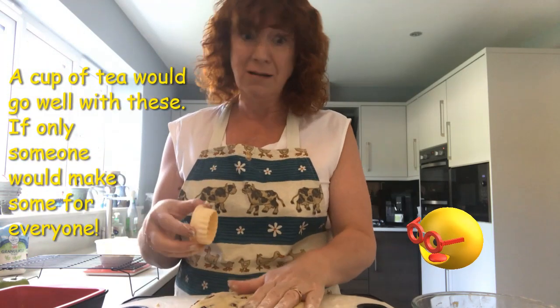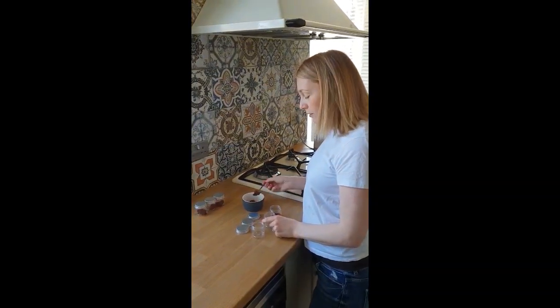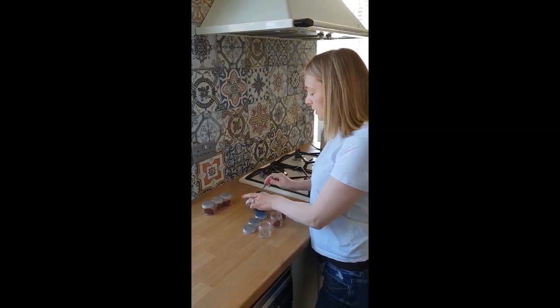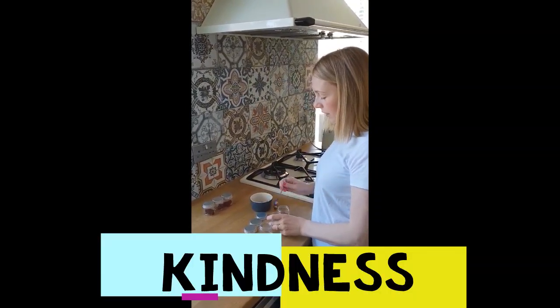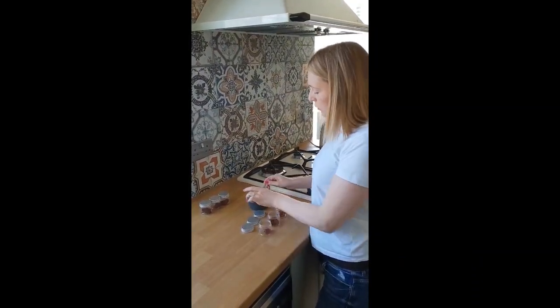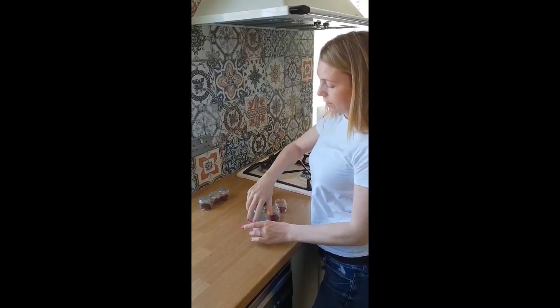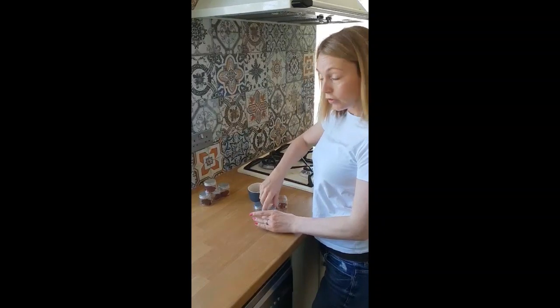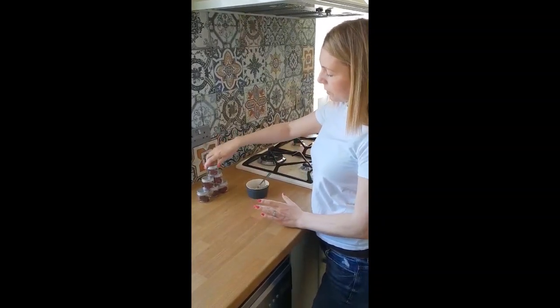It would be really nice if we had some jam to go with this. Hi everyone, I'm just making jam for everybody to go with our scones from Miss Staples — because that's the kind thing to do. So thank you to Miss Staples for the scones and I hope the jam is tasty. I'm just getting them ready and then there should be one each and I'll get them sent off to everybody.